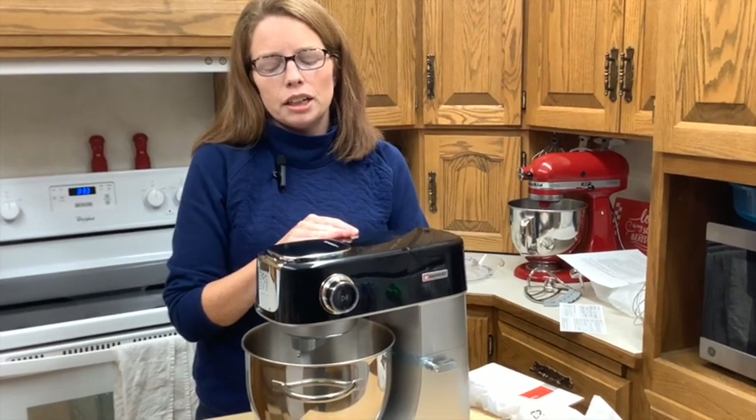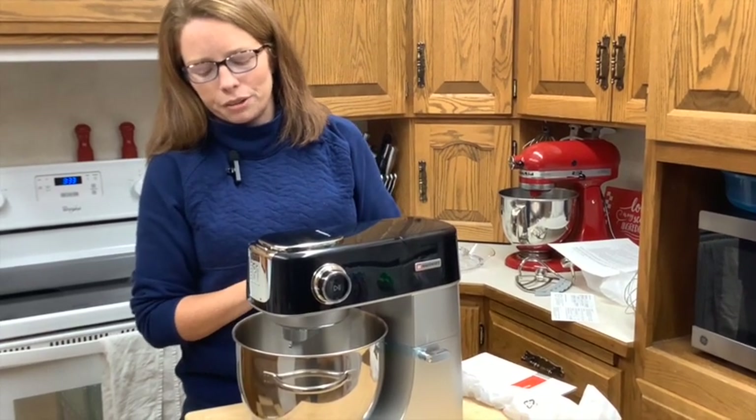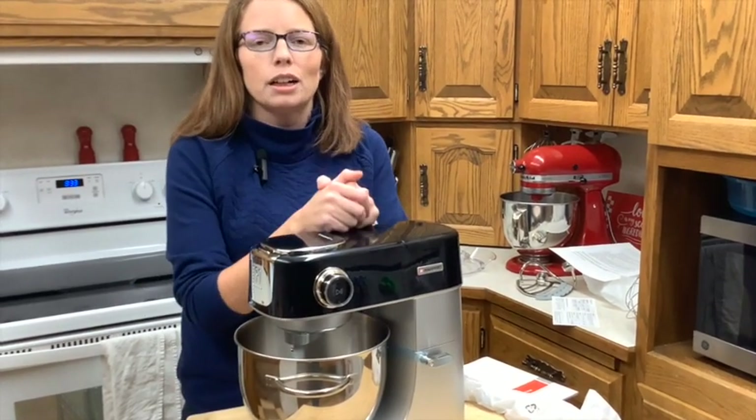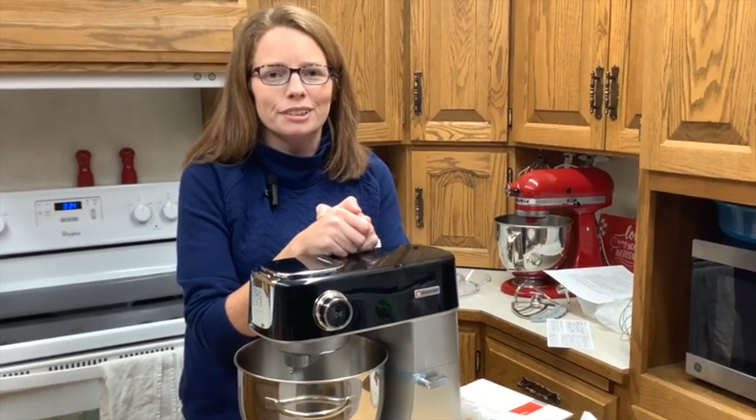Subscribe for this series of videos on this mixer. If you are interested in purchasing it, they are $259 right now on Amazon — I'll put a link down in the description below. If you use the code 15KITCHENM you will get 15% off, so check the description for that code and link. I'm looking forward to getting this all plugged in and ready to go and start making some new treats. I hope you will join me, and I will see you next bake!